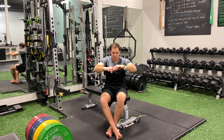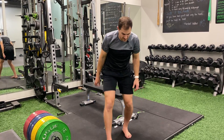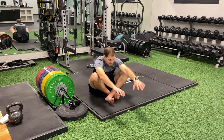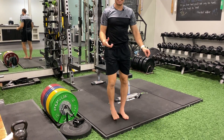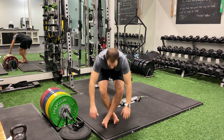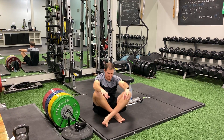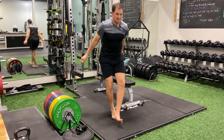As you get better at this movement, you can do this off the ground. Let me try that again — crossing the feet, sitting, and standing.